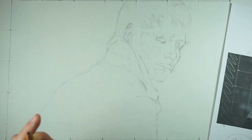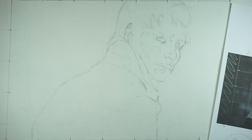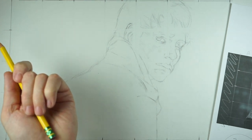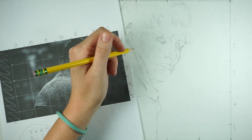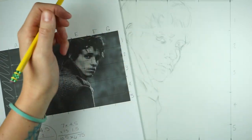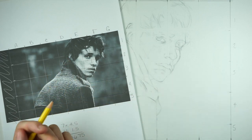Basically when I start shading I start light and then slowly get darker as I go along. It doesn't necessarily matter where you start. If you find that you tend to smudge along the side of your hand when you're working, you can just take a sheet of paper or even your reference photo and place it underneath your hand so your hand isn't rubbing across your paper and smudging your drawing. It's going to protect things.